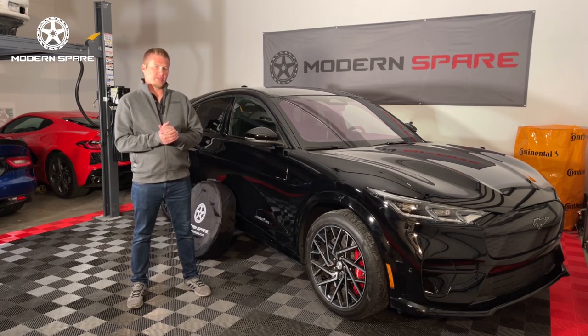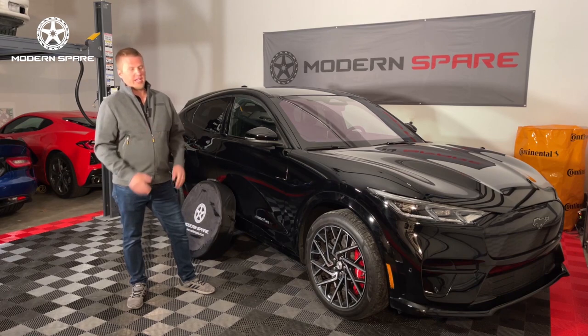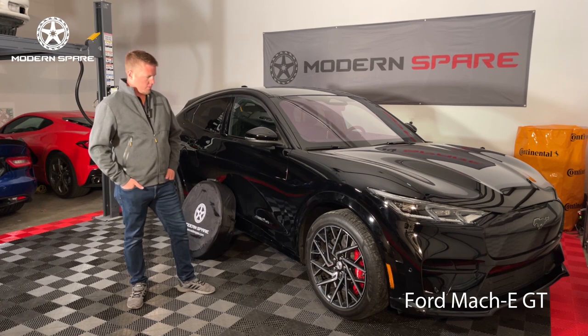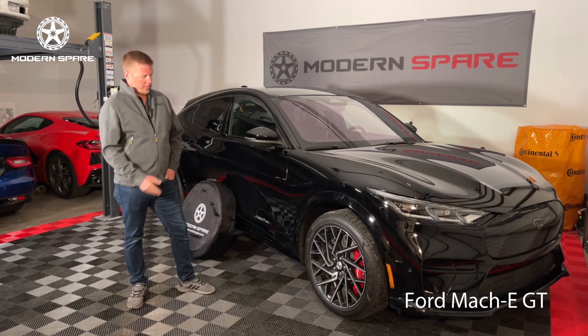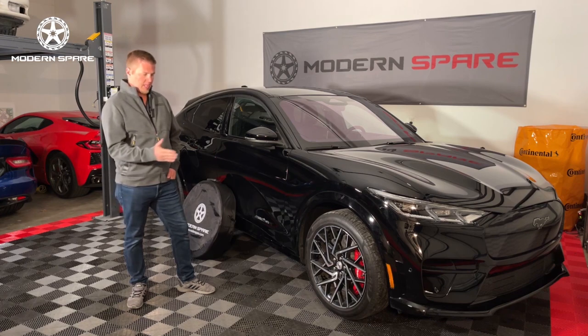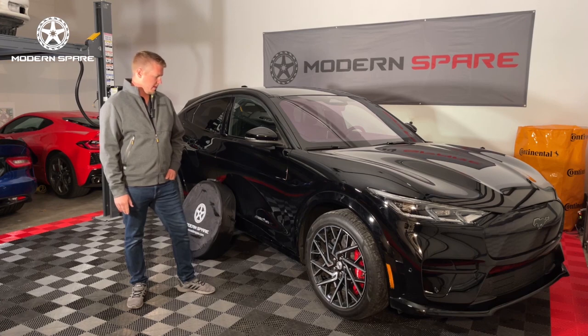Hi, I am Cody with Modern Spare. Today we are going to go over the spare tire changing procedures for a late model Ford Mach-E. This particular example is a GT, so it does have larger brakes, and this will apply to all Mach-E's of this generation.